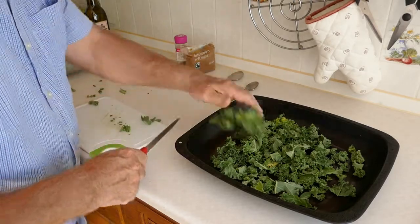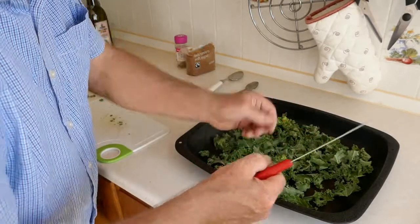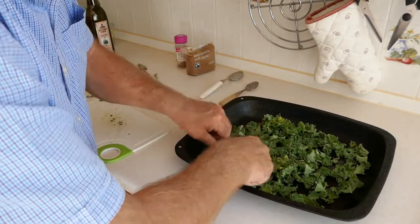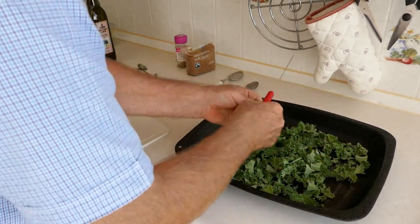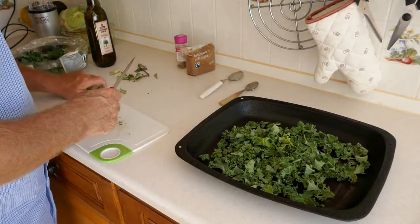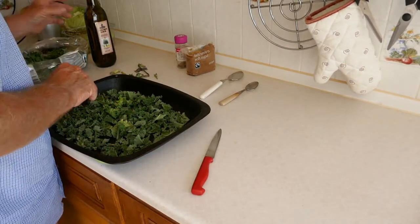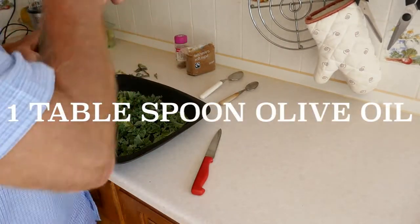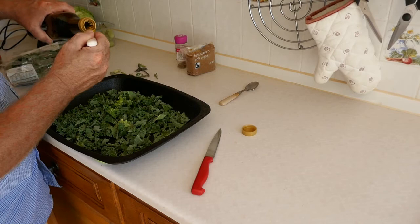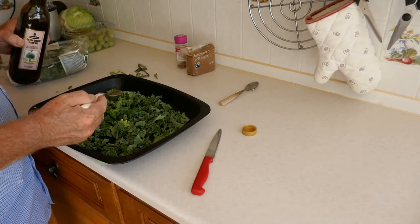That amount there is roughly enough for two. This is a great thing just as a little snack — you can make it up and eat it cold, you don't have to eat it hot. Once your curly kale is cut up, get your olive oil and add one tablespoon, just pour it over like so.